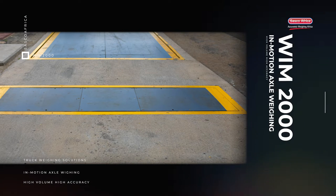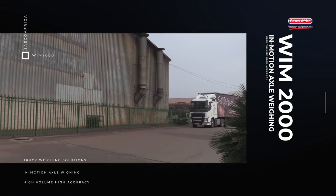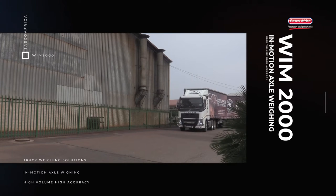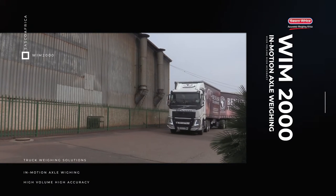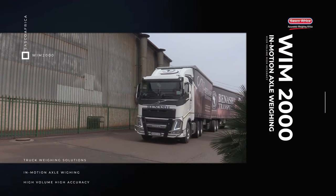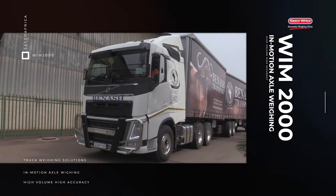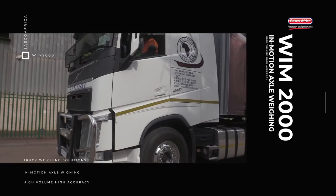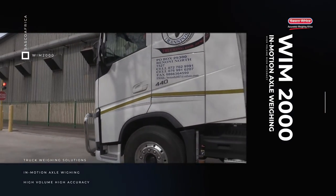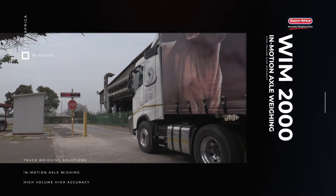The weighing process is super quick and simple. To demonstrate, the truck approaches a WIM2000 system. If APNR cameras are installed, the number plate of the truck will be read. Alternatively, an RFID reader might be installed, which will then read the truck particulars, allowing for either a partially or fully automated manned weigh-in process. For now, we will assume that the WIM2000 has no APNR or RFID readers, and is therefore manned.